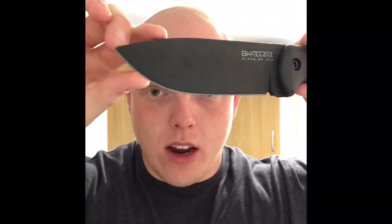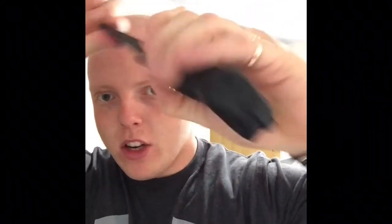Look at that — that is my finger and the blade is a quarter inch thick. It is phenomenal, an absolute brute. It's 1095 high carbon steel, it's got a pommel there which is good for striking.